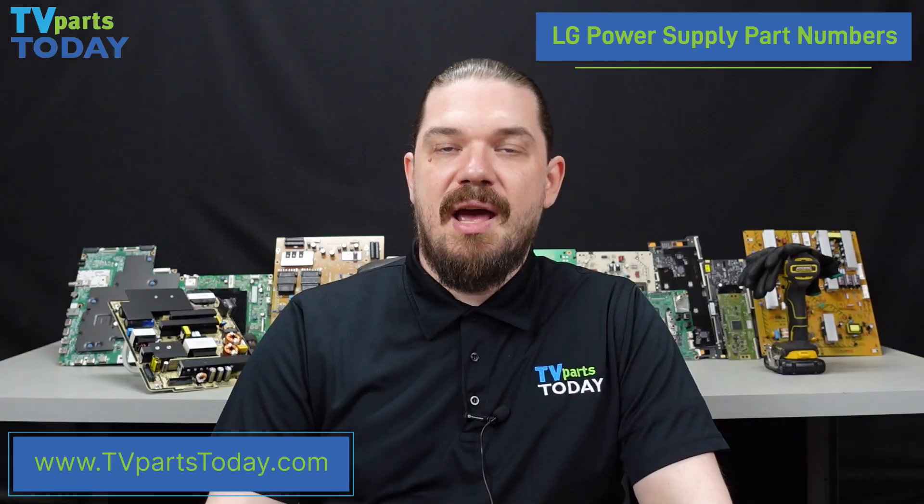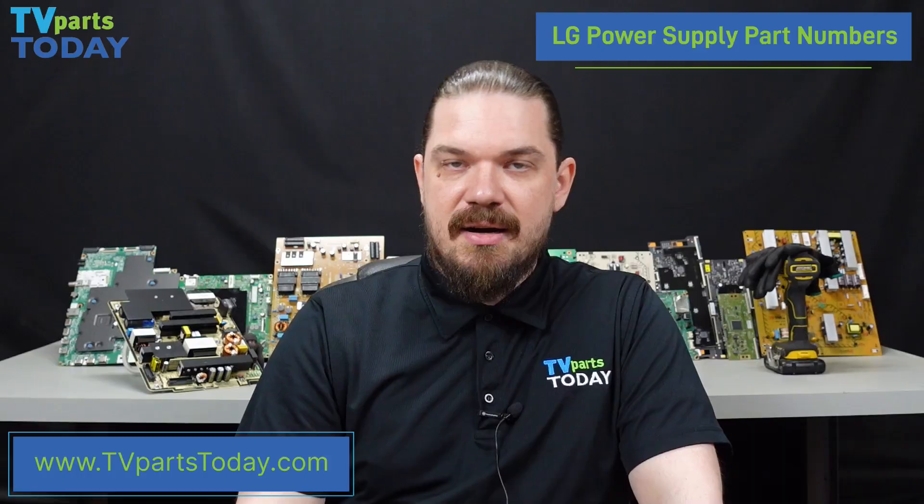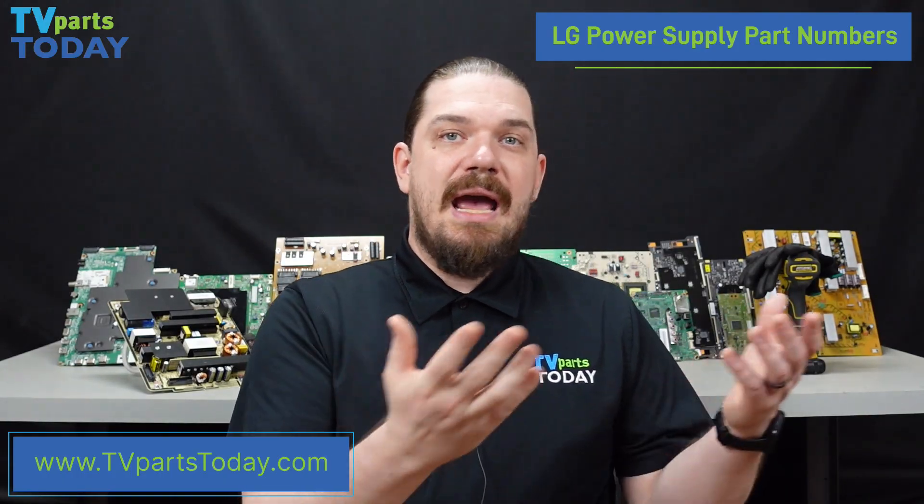It is also important to note that in a lot of situations with LG power supplies, we are not going to see the full part number printed on that sticker. We are going to see a partial part number embedded into a serial number, and then we're going to have to add the EAY or the EBR to that partial part number to make up the full part number before searching in that database for those parts.